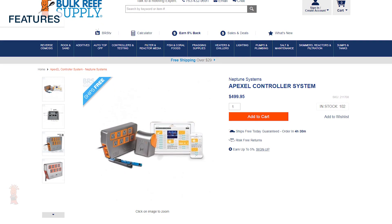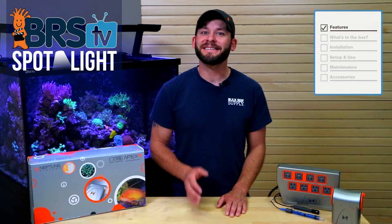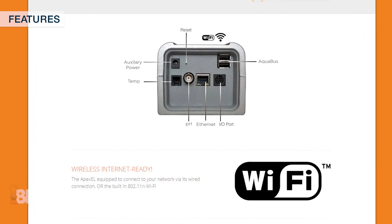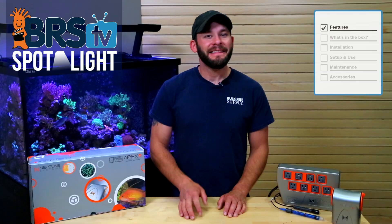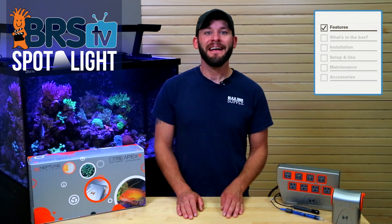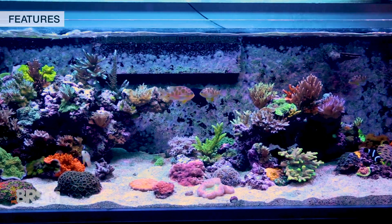With these goals in mind and the average reefer's wallet in mind, Neptune offers the Neptune Apex EL, which may not include all of the bells and whistles out of the box as its bigger brother the full Apex, but is still packed with all of the same cloud-based functionality, wired or Wi-Fi connection options, and alert notifications — at a more affordable price point saving you about $300. That means you can add control, redundancy, and monitoring to your tank at a fraction of the cost, with the ability to add additional features down the road.